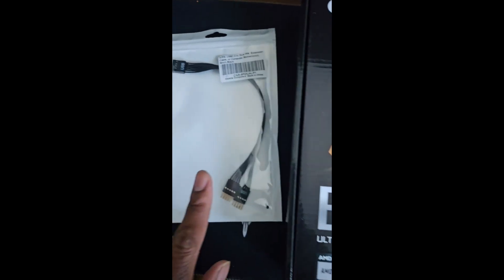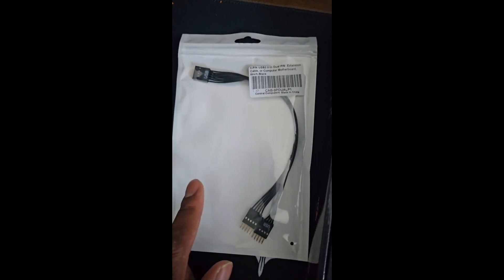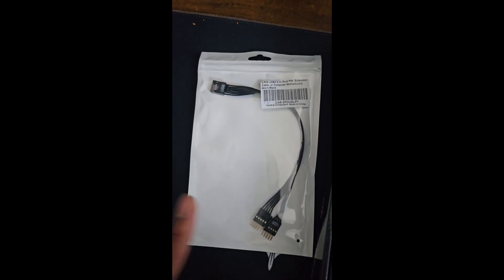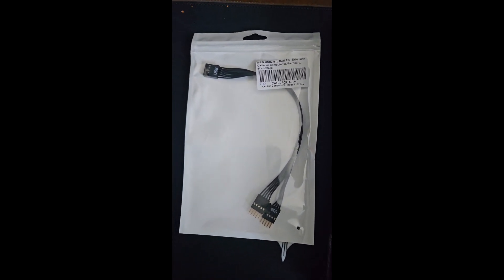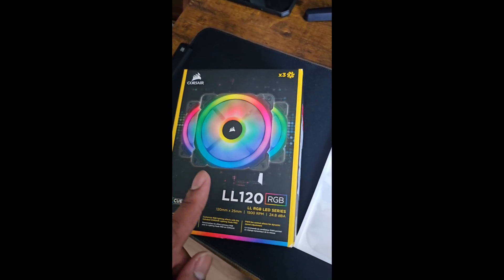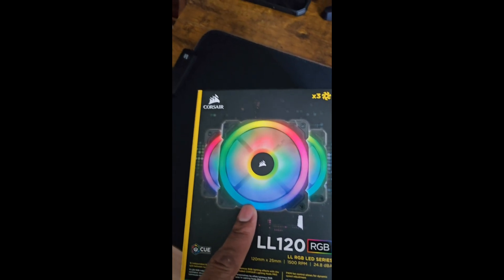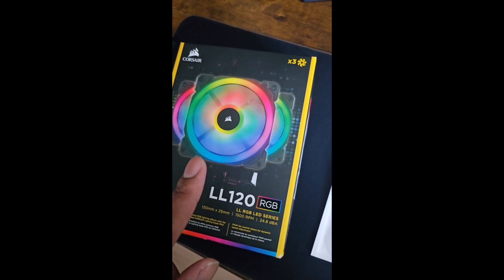Go ahead and get yourself a USB splitter — you'll eventually need it if you specifically have this motherboard. It's about seven or eight dollars on Amazon, or you can go to your local computer hardware store. I got it for eight dollars.